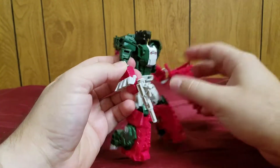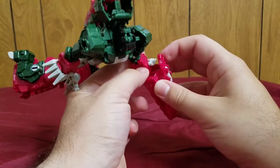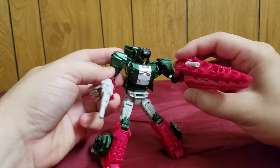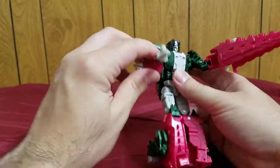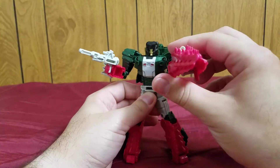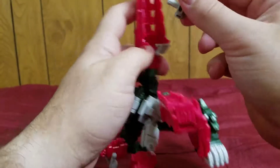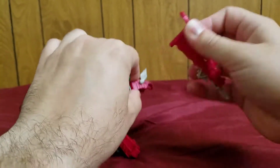One more thing you can do is pop this thing off and have a separate weapon — two guns. Or fold this down, put that in, and this could be some kind of club or spike — basically a melee weapon he can whack people with, plus his little pistol. If you want, you can also pretend this is another barrel. That's pretty much it for weapons.